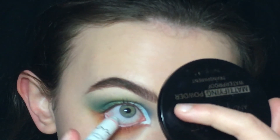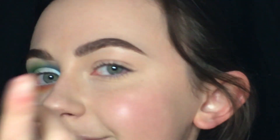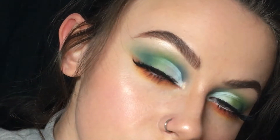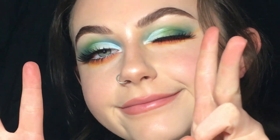Now I'm using my NYX pencil again and repeating it. And that's it for the second look — here's what it looks like.